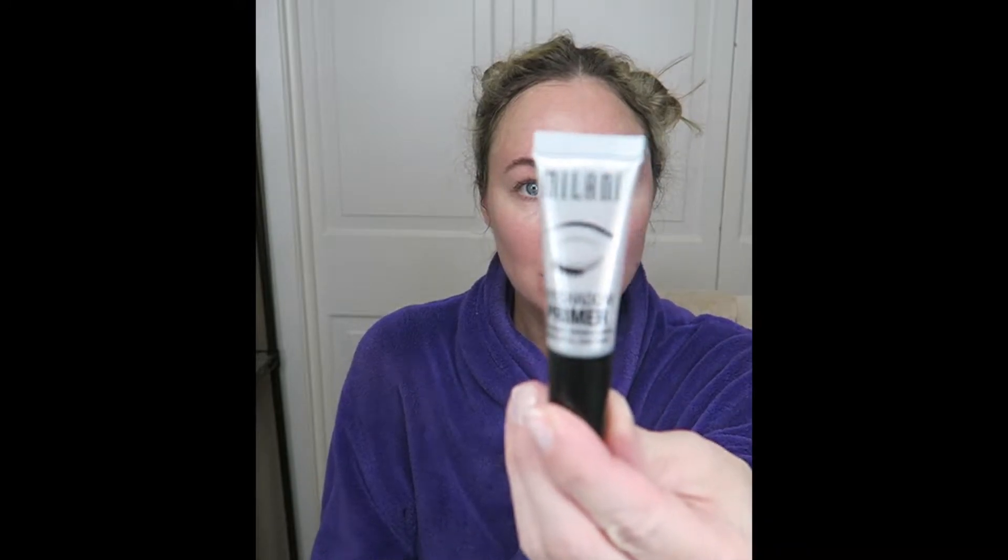Good morning. I'm going to go ahead and show you my everyday makeup look and show you how I deal with my very asymmetrical eyes.